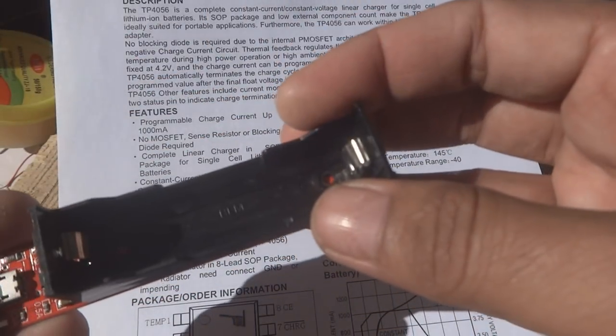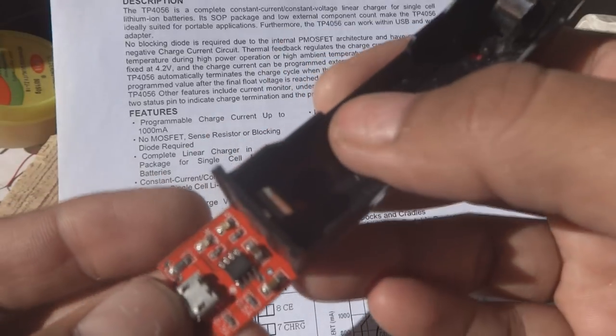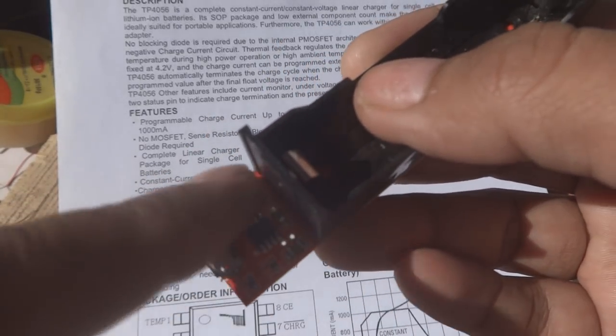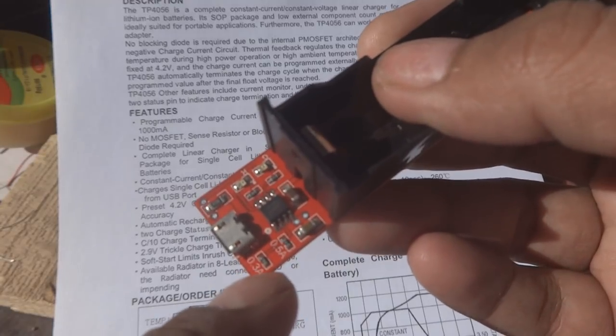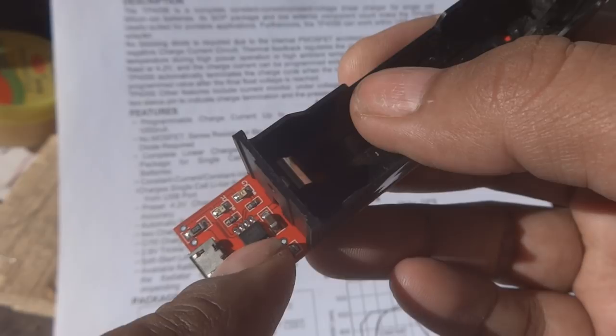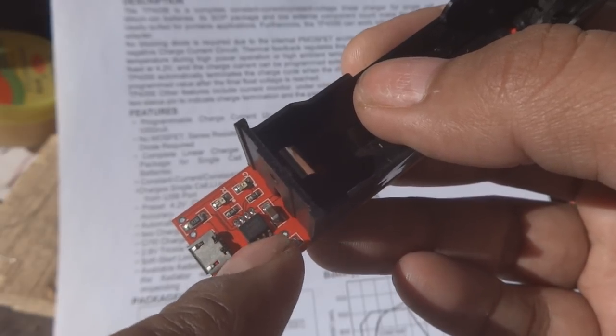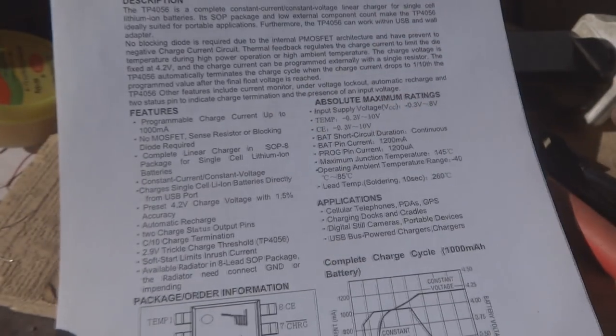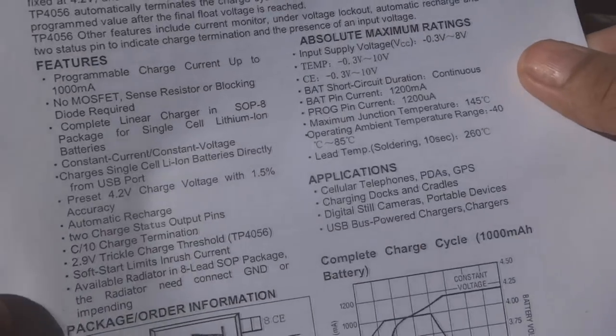You can see there are very few components outside the IC. This is a beautiful package IC providing a complete charging solution for small applications. Now I will explain a little bit about its features on the datasheet.